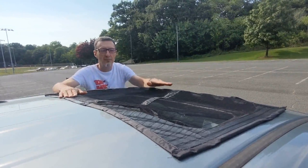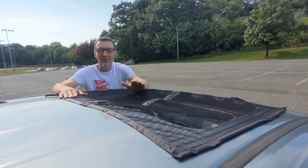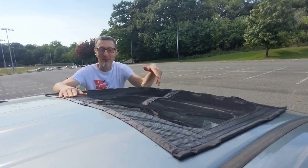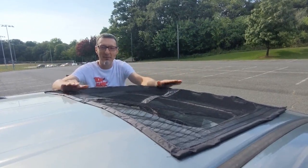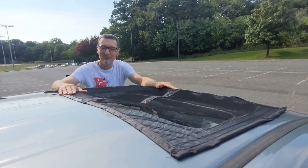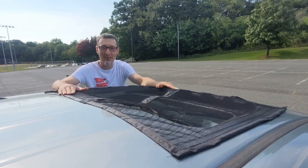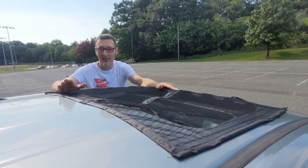A note about the screen: you want to make sure you have good weather, because if it rains, the rain will come down through. We've considered tarping over the vehicle but haven't gone that far yet. Make sure the weather is good, especially if you plan on leaving the vehicle for a while with this in.